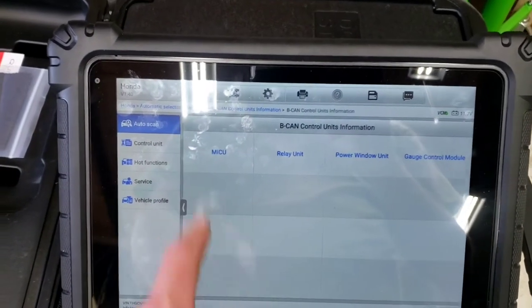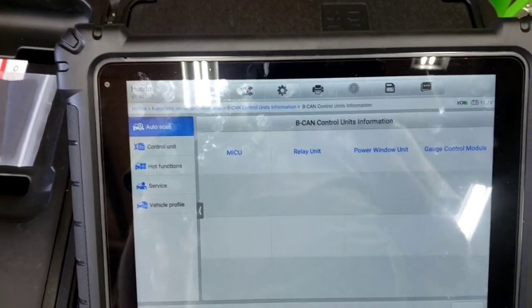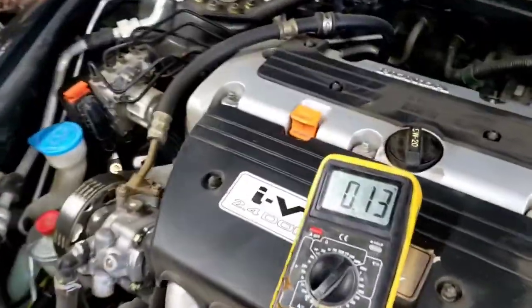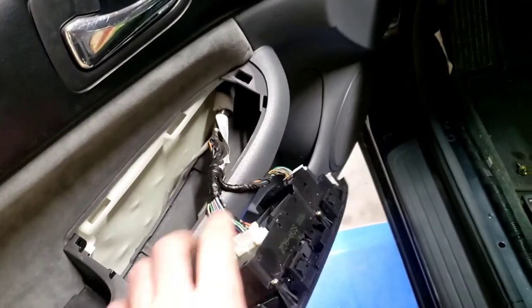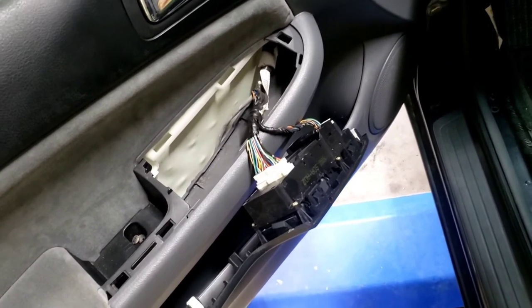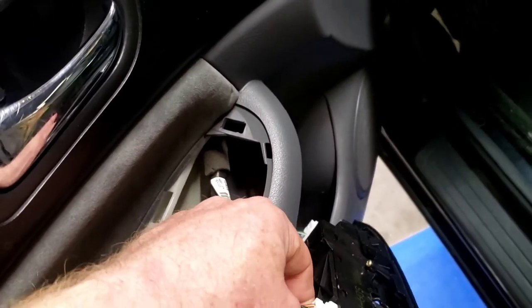The immobilizer is part of the MICU, so we can troubleshoot everything down. It could be the MICU itself — we hope not. We're at 130 to 140 milliamps with the door ajar switch closed. We're going to go after the driver's window switch module first since that's the code called out in the scan tool and it's part of the BCAN system.